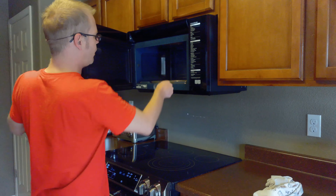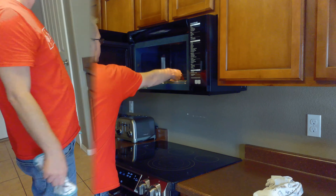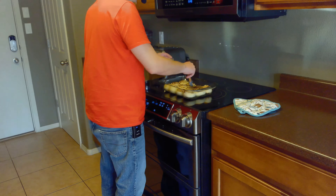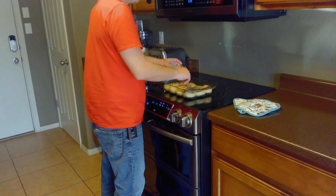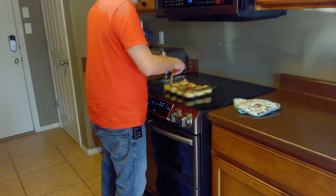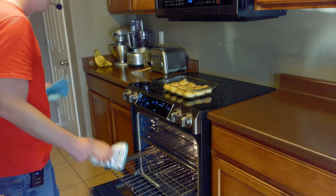Now we'll go ahead and melt our reserved tablespoon of butter. It's been 20 minutes, so we're going to temporarily remove our cinnamon rolls from the oven and baste them with some melted butter. After basting, we'll return these to the oven for an additional 15 minutes.